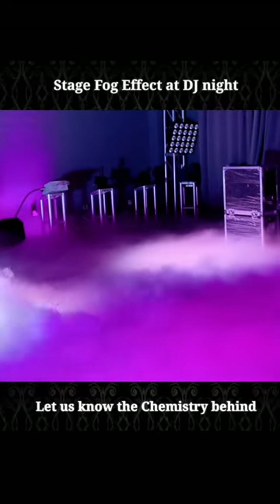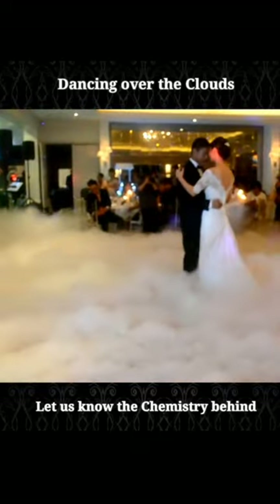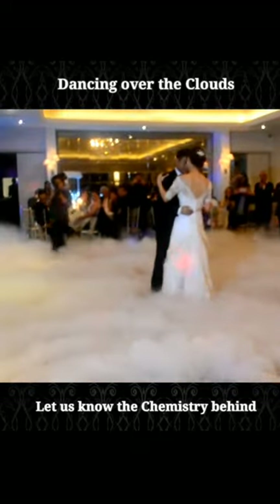Do you know the chemistry behind the DJ night stage fog effect or dancing over the clouds? Let me tell you the chemistry behind this type of fog effect.